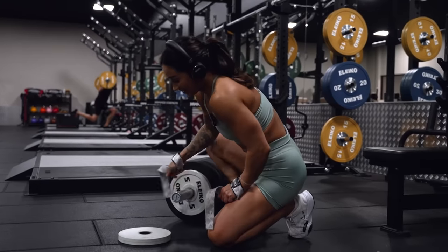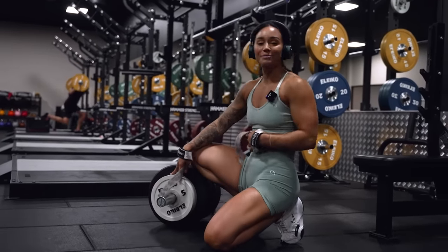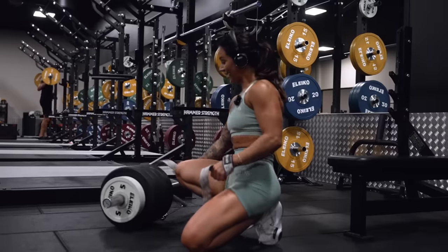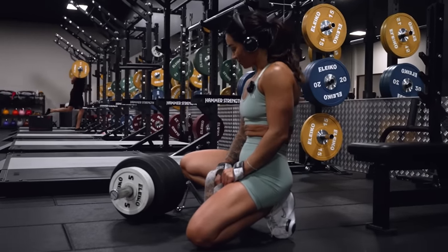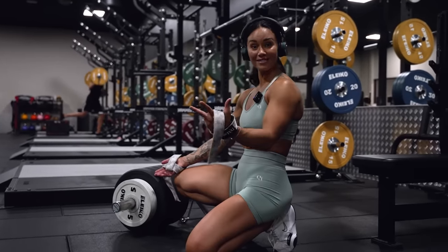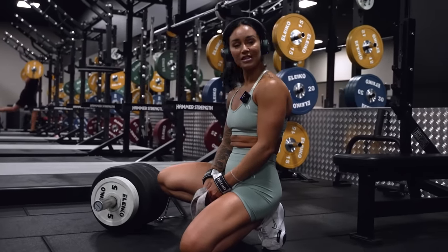I want to do this exercise with smaller plates because the bigger plates hit my chest. So I'm trying to find smaller weights — it looks like a lot of weights but it's really not. It's 30 kilos — three tens, but in fives, so six fives.